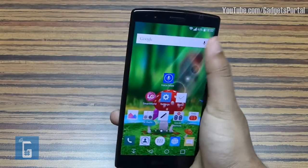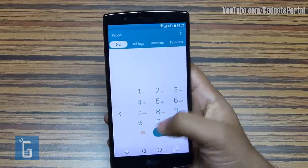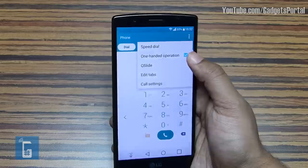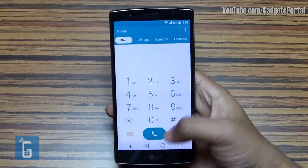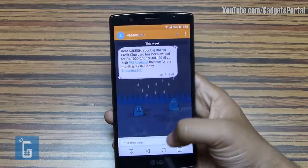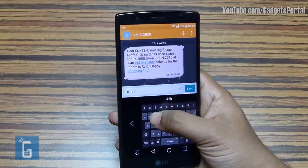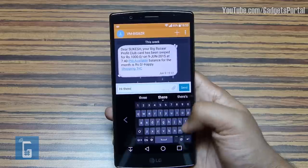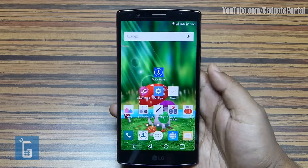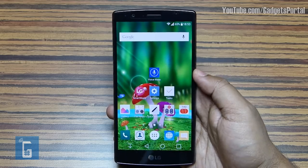The huge 5.5-inch display size might not feel user-friendly for everyone, so LG has incorporated something called One Handed Operation — you can shrink the dial pad to your left or right, which is very useful when walking or traveling in a crowded bus or train. The same applies to the keyboard. Just swipe right or left to shrink the whole keyboard to your side, right under your thumb. If you have a small hand and want to type with one hand, this might be very helpful.